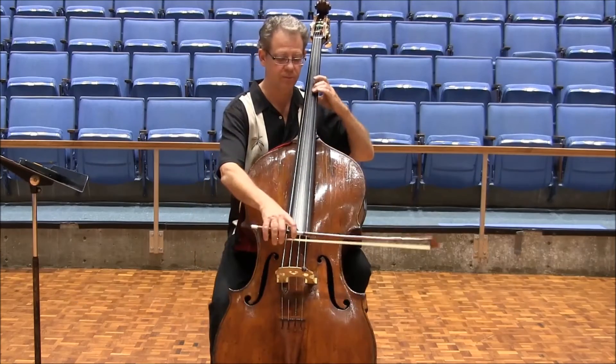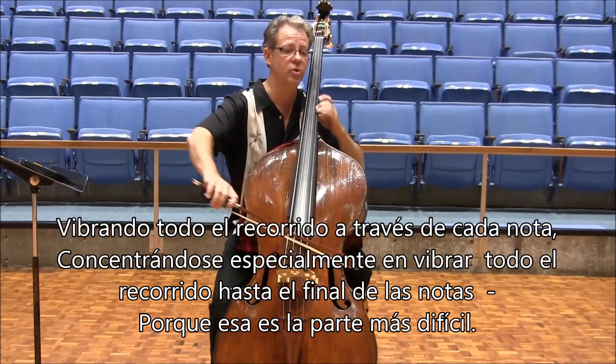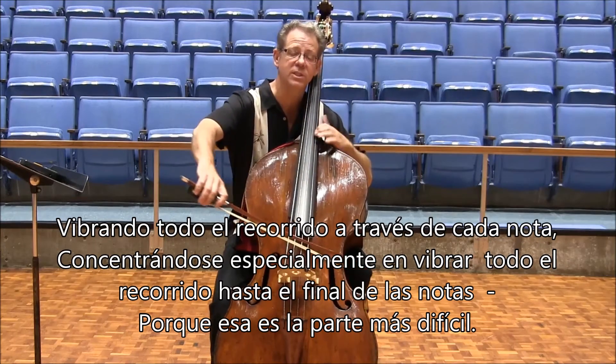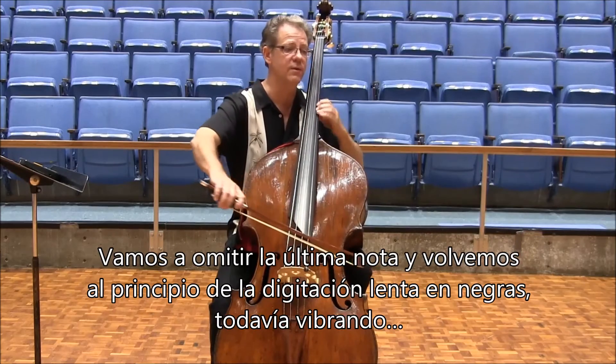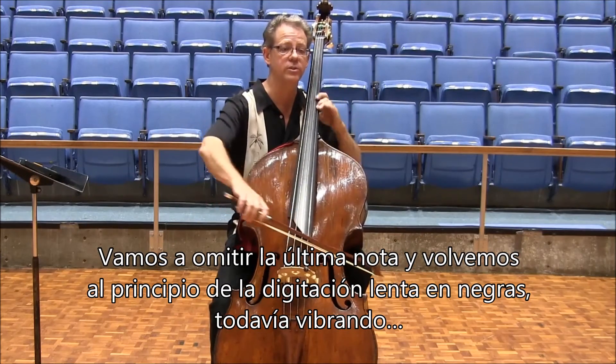We start with the first slow fingering in half notes, vibrating all the way through every note, concentrating especially on vibrating through the ends of the notes because that's the hardest part. We leave out the last note, then go back to the slow fingering in quarter notes, still vibrating.